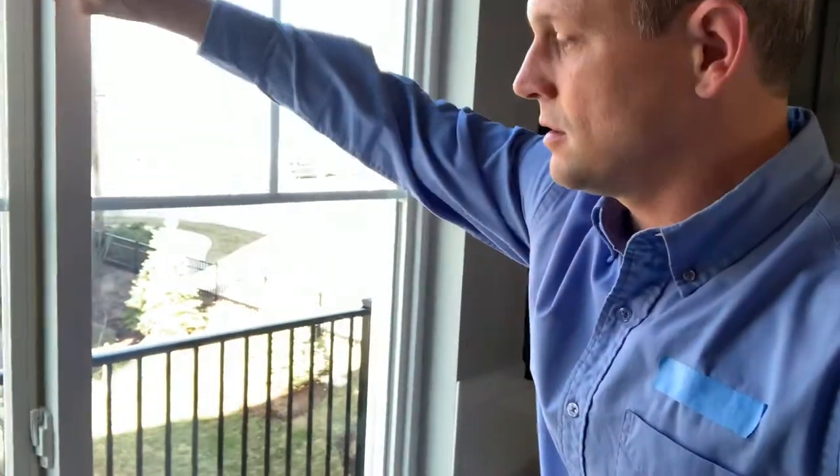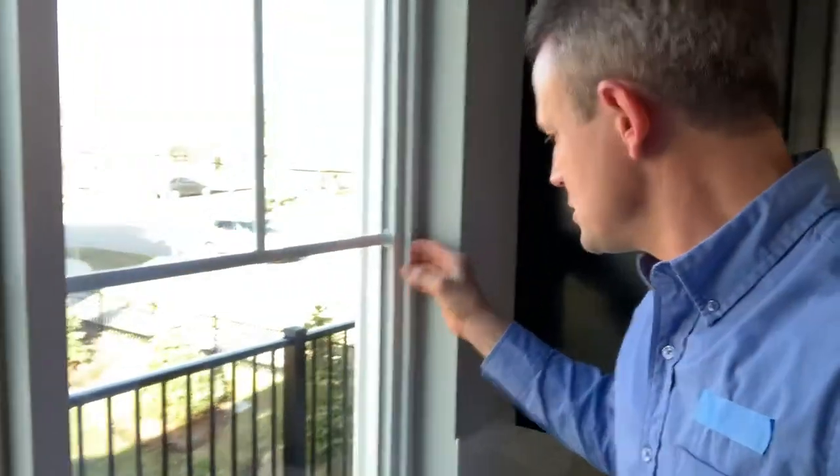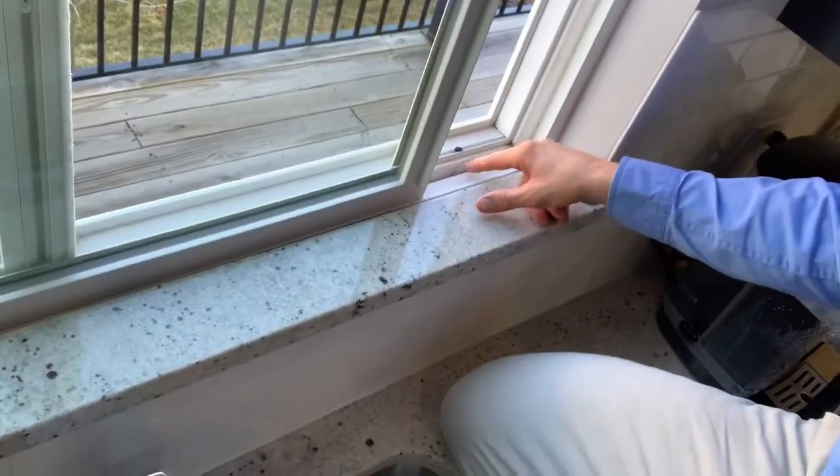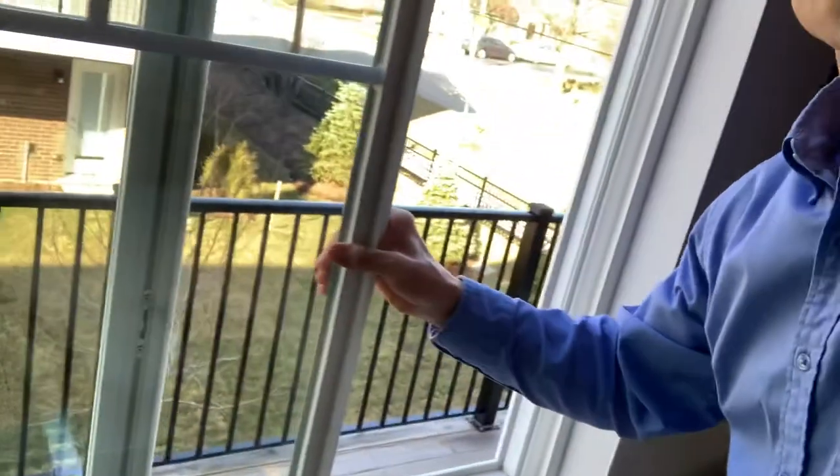Naturally, this window has to be able to slide, so there's always going to be some kind of gap in order for this window to move and open and close.